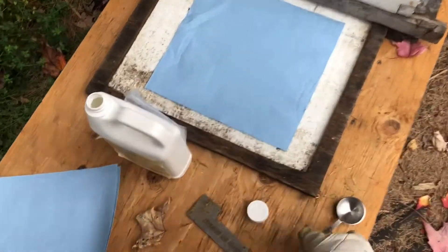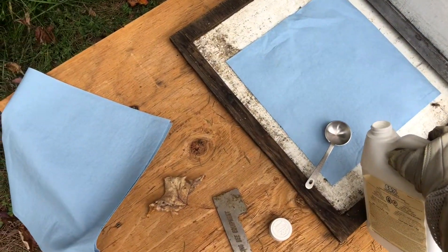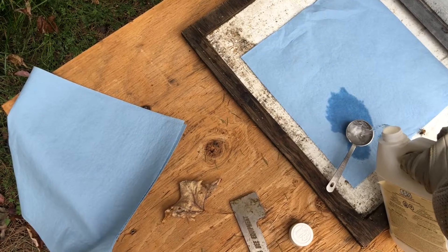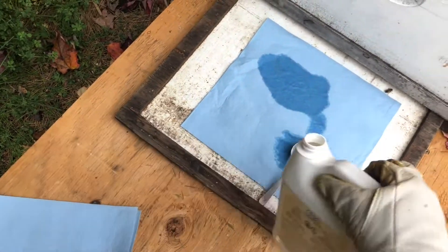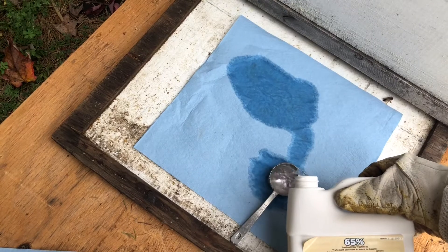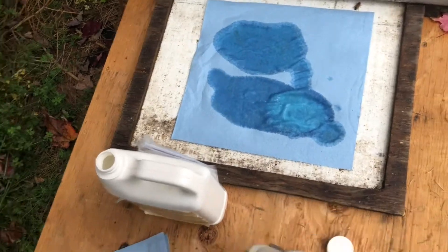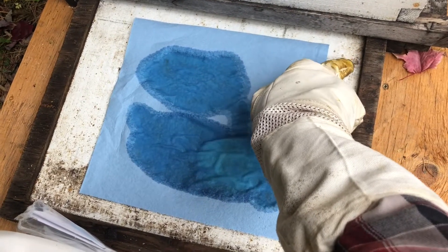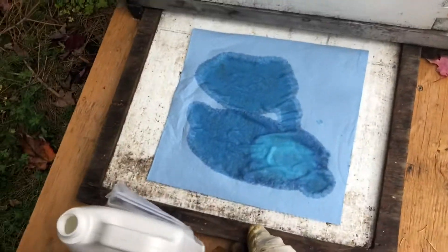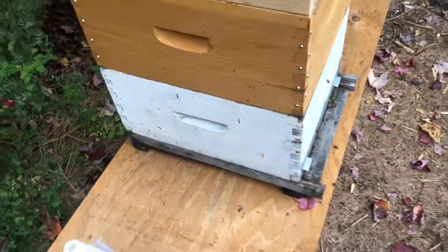We're going to do two tablespoons of this stuff. That's one, and we'll have a little bit more there — it's not an exact science. Now we're going to simply slide it underneath, and that's it. That's the mite treatment.